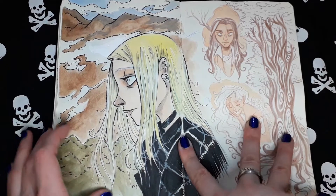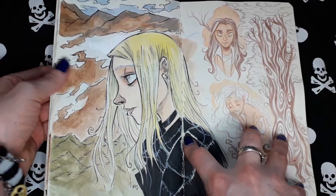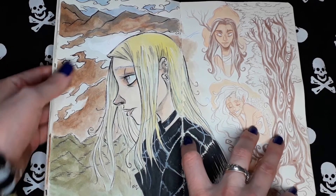This is a self-portrait, inspired by nature, from that place when I went on vacation.